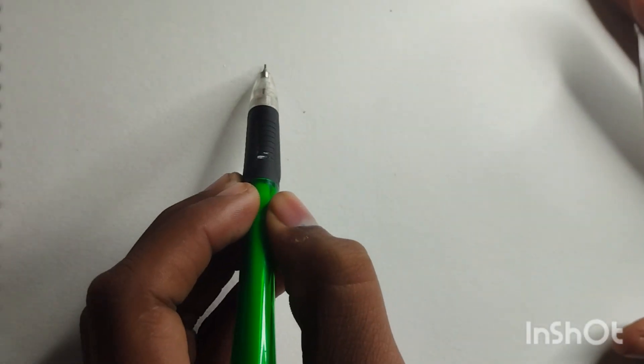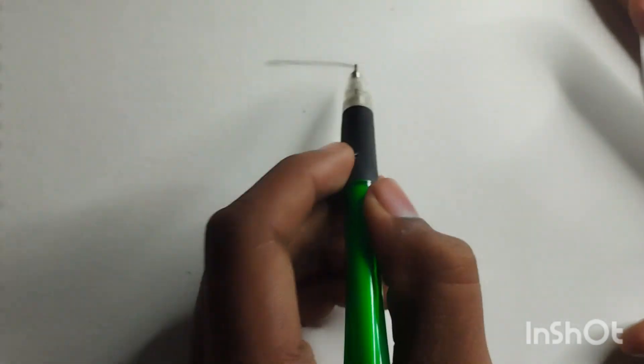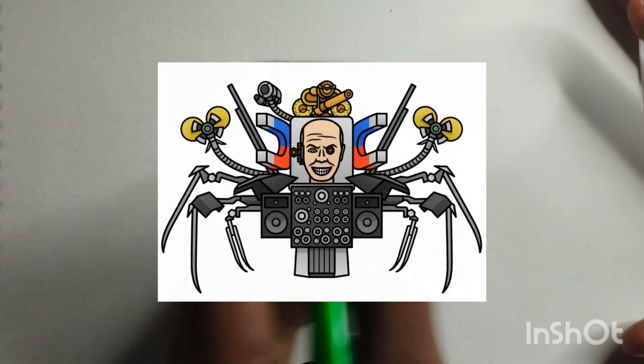Hey everyone, welcome back to our channel. Today, we have an exciting tutorial for you. We'll be teaching you how to draw an upgraded magnet scientist in a step-by-step process.